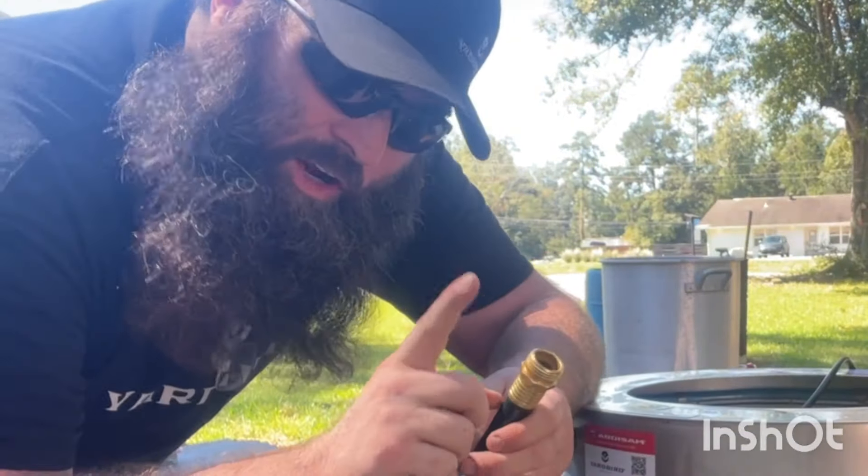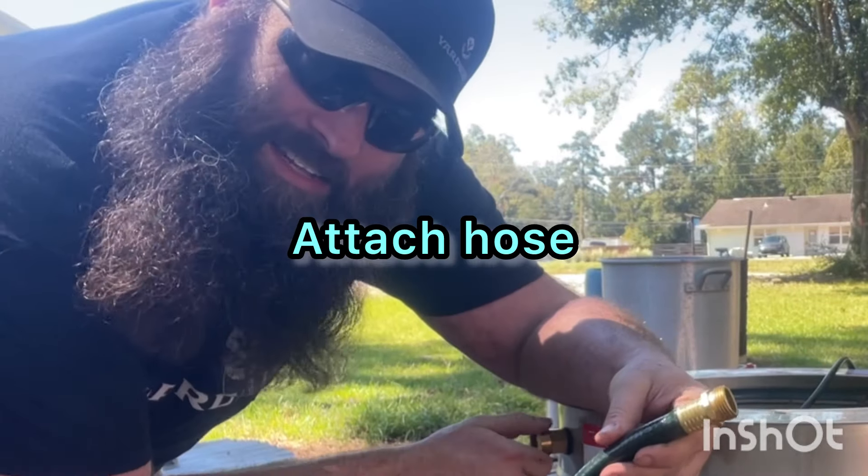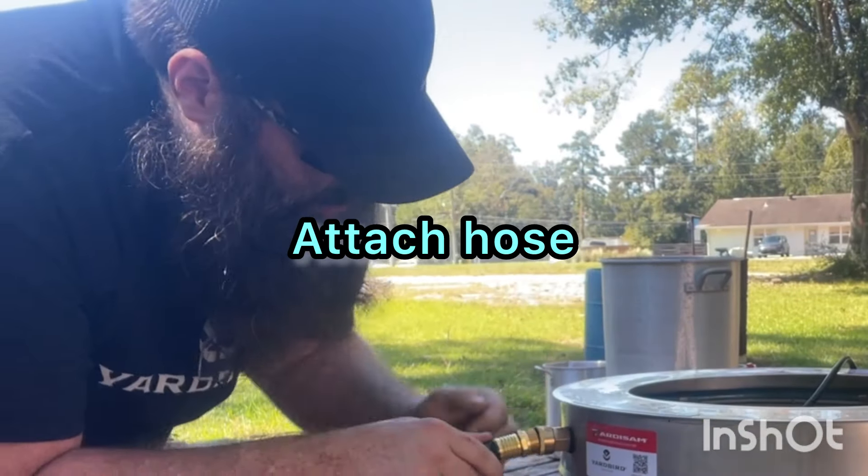So you want to get your hose. You're going to have a female end. This is going to connect to the male end. So right here we're just going to screw this guy on.